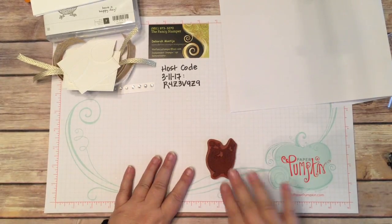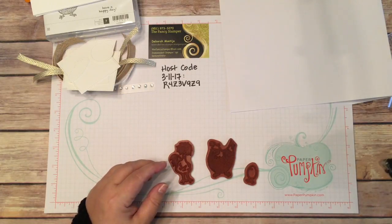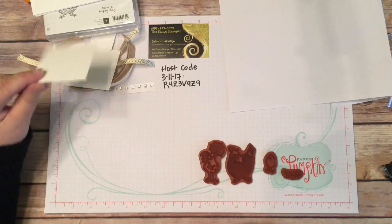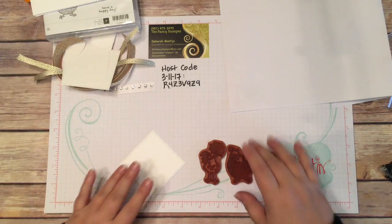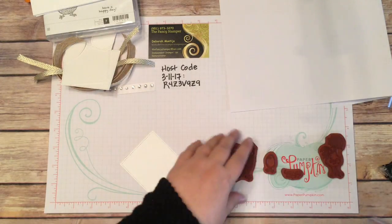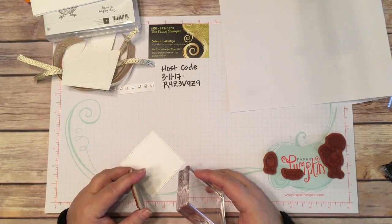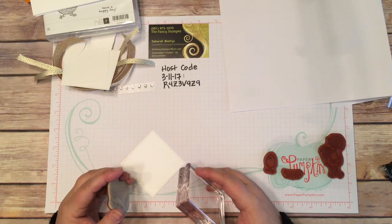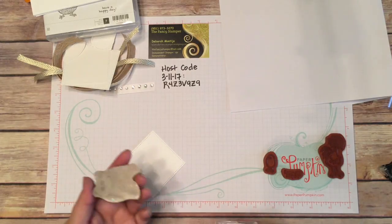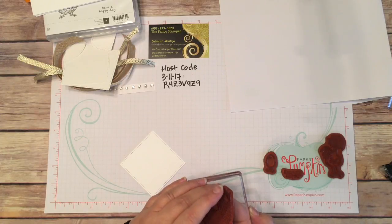My stamps are well loved, so they're kind of dirty, but yours are going to be clean. I'm going to pull out a couple we're going to use to start off with. I'm going to use this bigger one for the main chicken. Sometimes new customers or giveaway winners get a wood-mounted set because Stampin' Up comes in clear mount, which is what these are, and then you have your own blocks, which is really convenient.